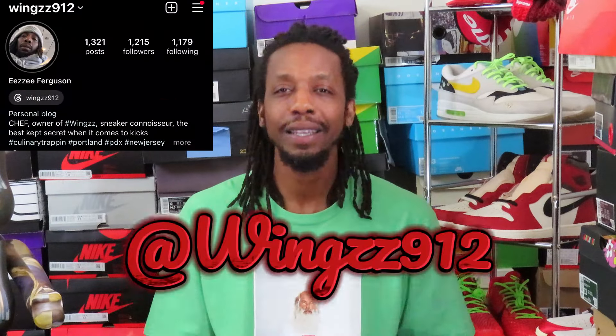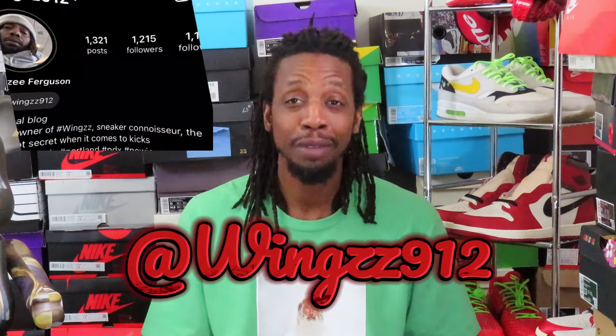What's up, free time! I know who it is — it's the one and only homie Chef, aka Wings912 on IG, that's W-I-N-G-Z-Z-912 on Instagram. We got a dope review today, man — a complete banger, and I just can't wait to get into it. Shout out to the Breakfast Club.